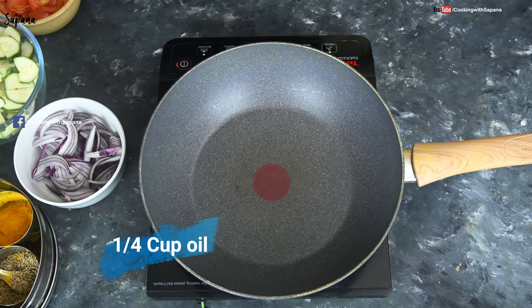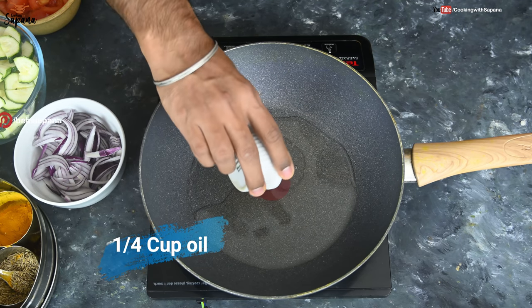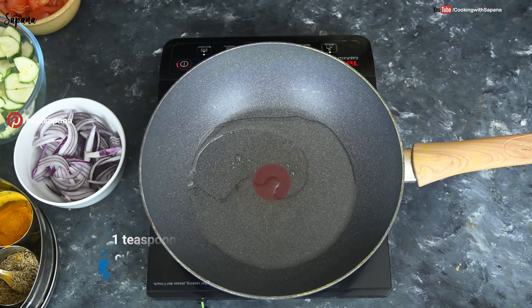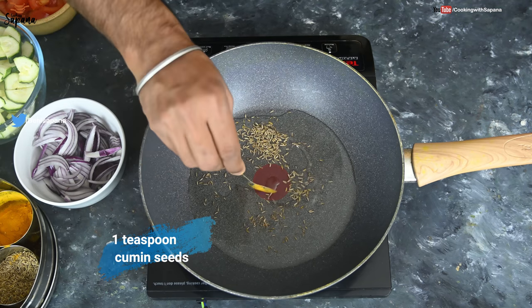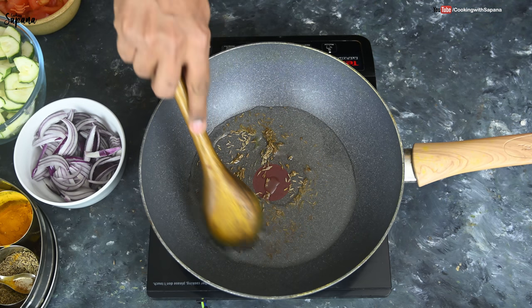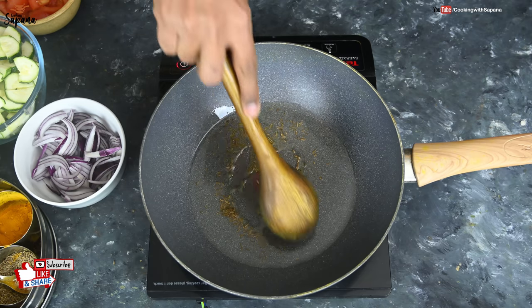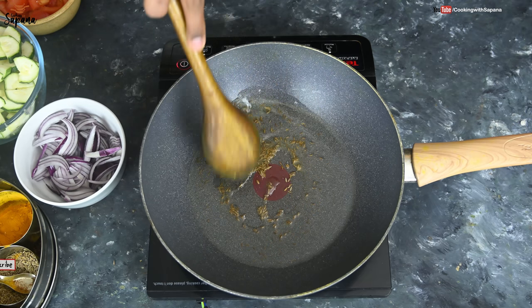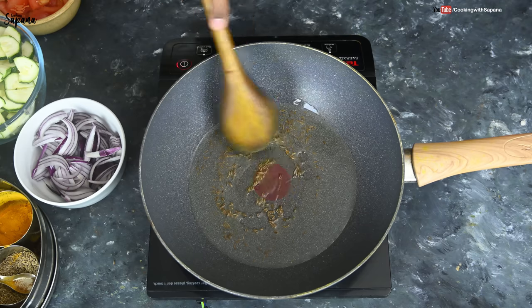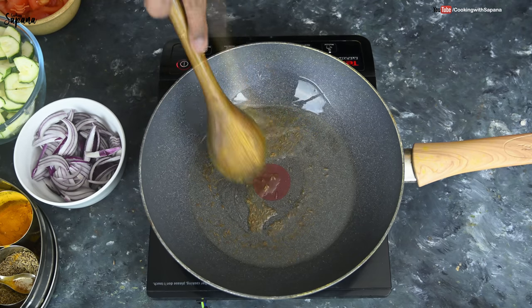To make Kaujet Ki Sabzi we are going to take a quarter cup of oil in a pan, add one teaspoon of cumin seeds, and let them splutter. This Sabzi tastes delicious in clarified butter or ghee, but I'm making a vegan version, that's why I'm using oil. If you are not opting for vegan, always use ghee to make this Sabzi.